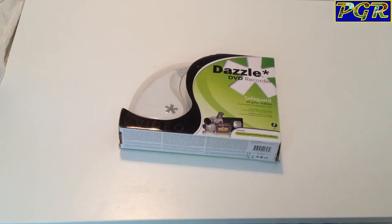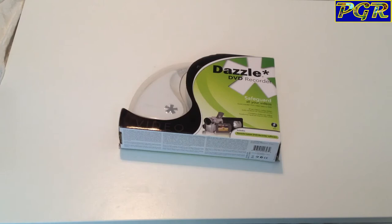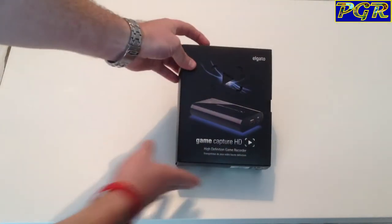I wanted to make this video quickly because I've been looking for about eight months now and I finally found something that I've been absolutely blown away by and I just want to share it with everyone. Let me introduce to you the Elgato Game Capture HD.